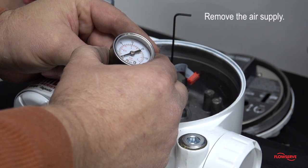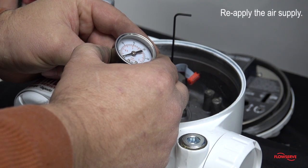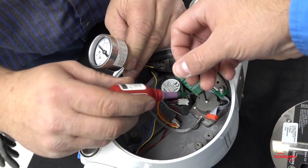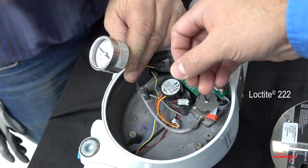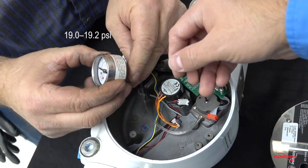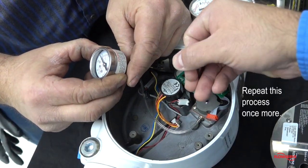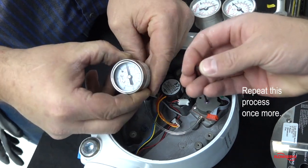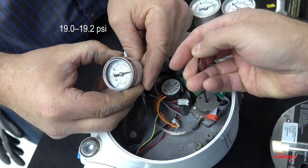Remove the air supply from the positioner and wait until the gauge returns to zero. Reapply the air supply to the positioner. Apply a small amount of Loctite 222 to the set screw and readjust the pressure to 19 to 19.2 psi. Repeat this process once more and verify the regulator is still set at 19 to 19.2 psi.